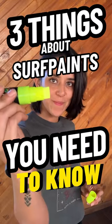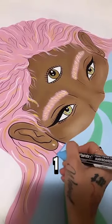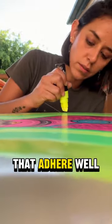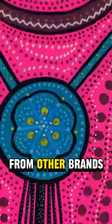Three things about Surf Paints you need to know. 1. Surf Paints feature a distinctive acrylic blend, ensuring vibrant colors that adhere well, setting it apart from other brands.